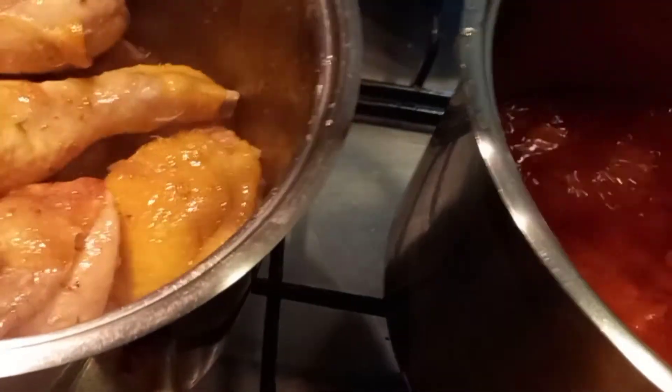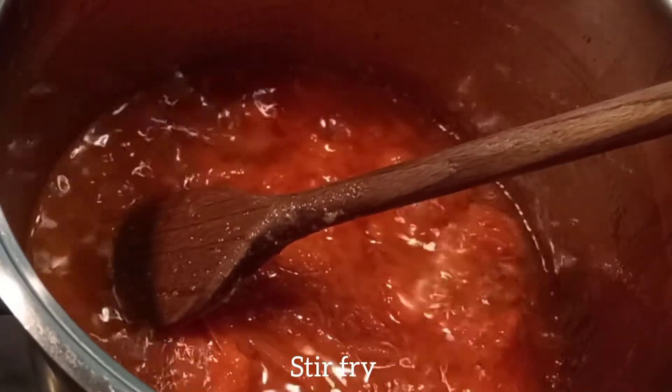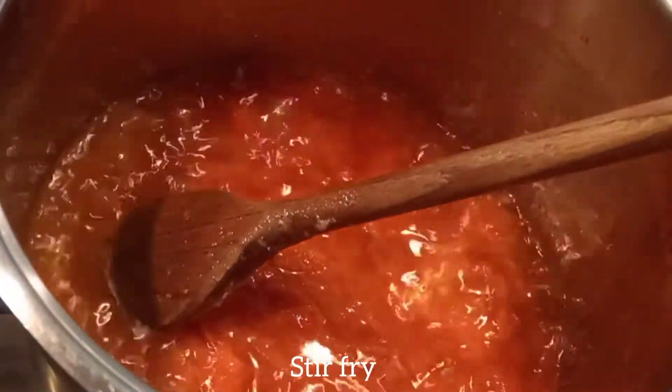I'm checking on my chicken to see if it's ready — it's not ready yet, so I have to go back to my tomatoes and keep stir-frying. You have to turn it all the time so that your stew will not burn.